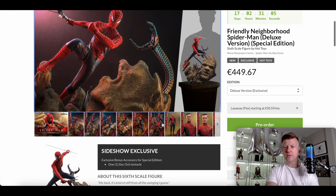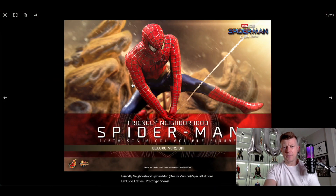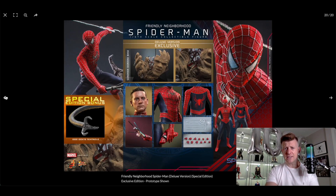It's $445 and it's basically shipping sometime between October 2023 and March 2024. So it's the deluxe version. Let's take a look at everything that comes with it.